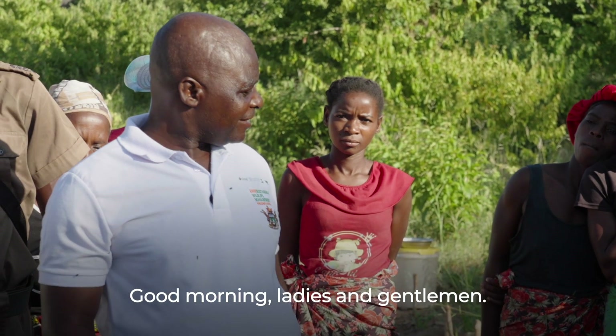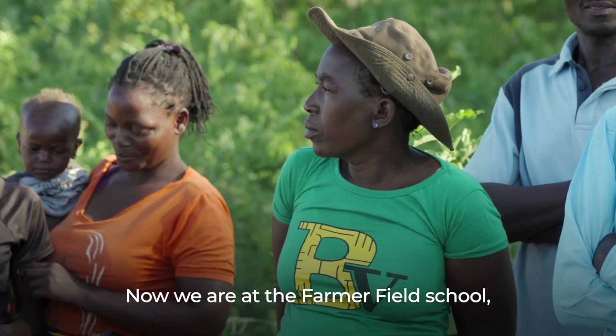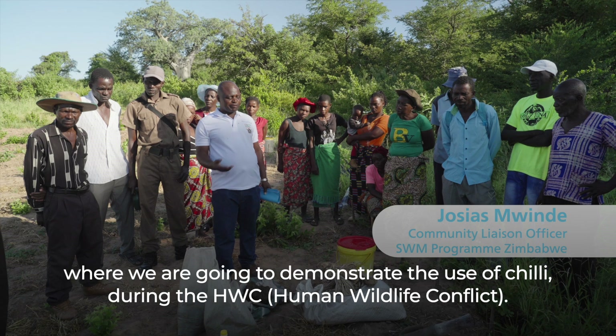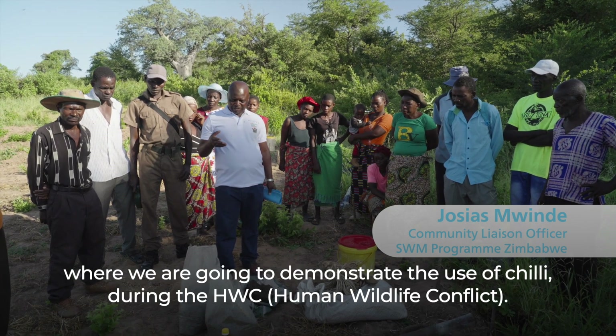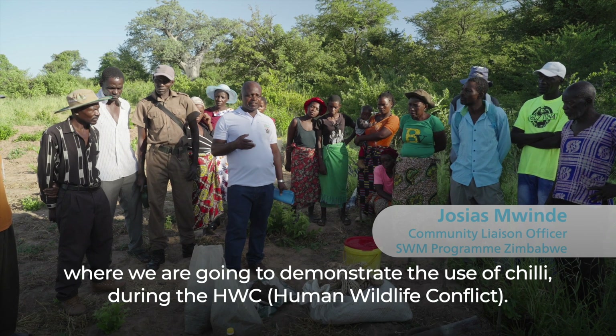Good morning ladies and gentlemen. Now we are at the farmer field school. We are going to demonstrate the use of chili during the HWC.